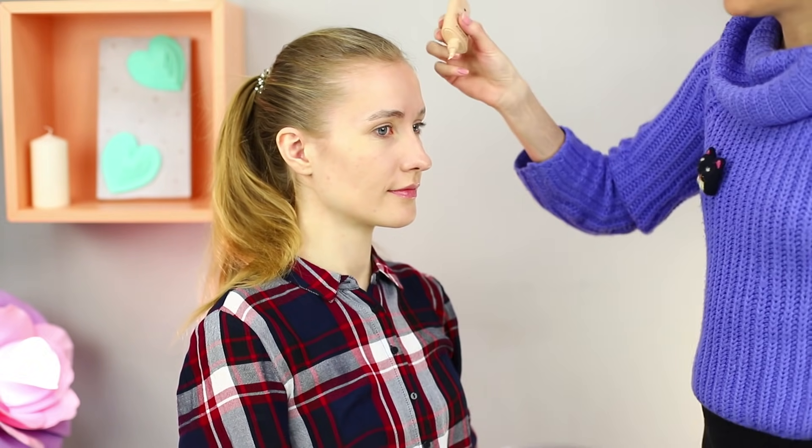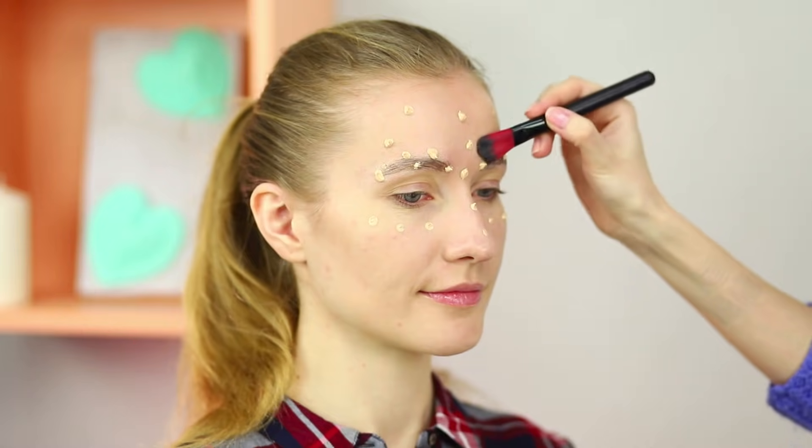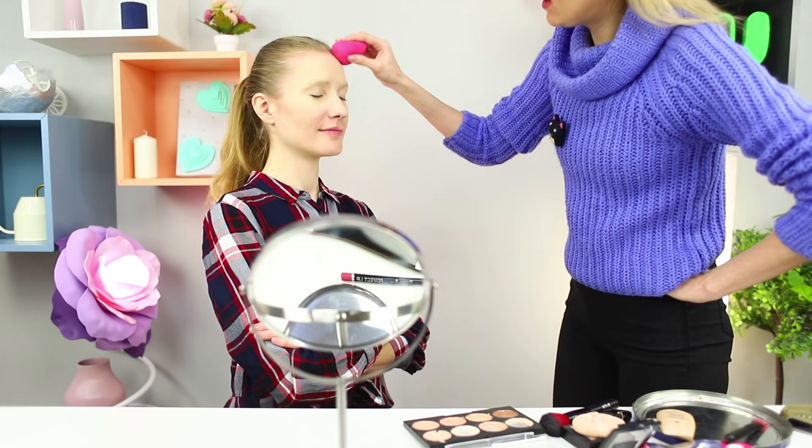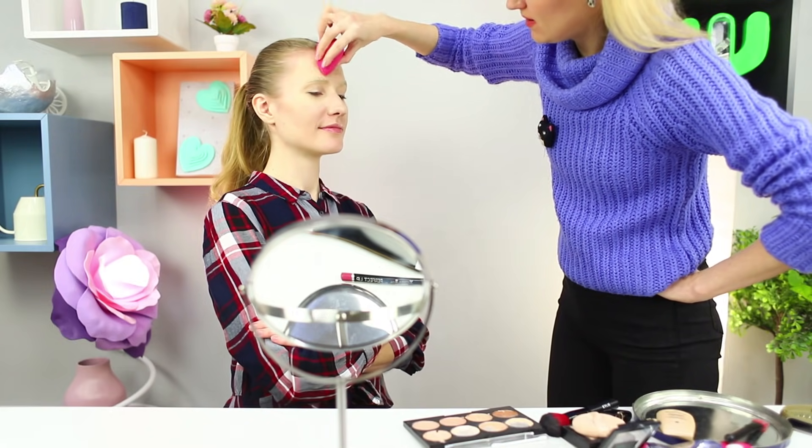Prepare your face for makeup. Smooth your eyebrows with a lip balm. Apply foundation in a dense, even layer. Spread it over your skin with a foam sponge. The canvas for the makeup is ready!